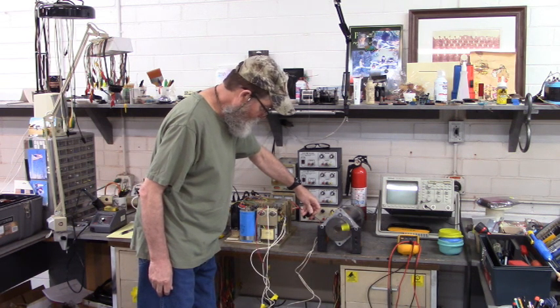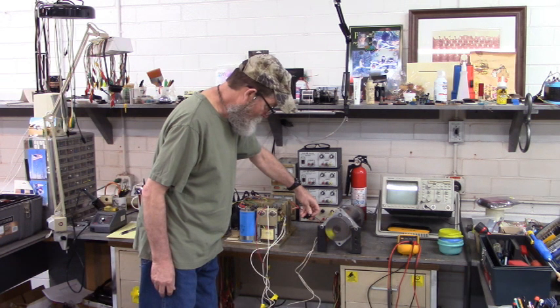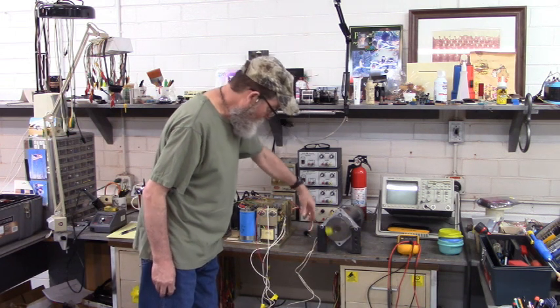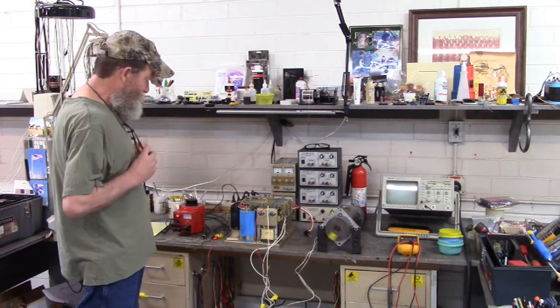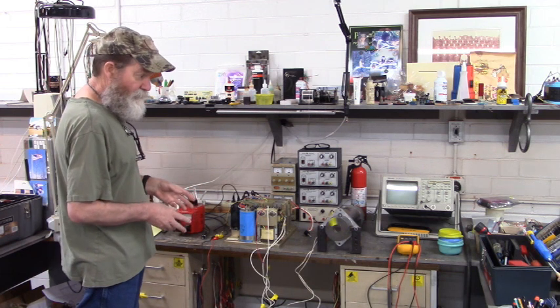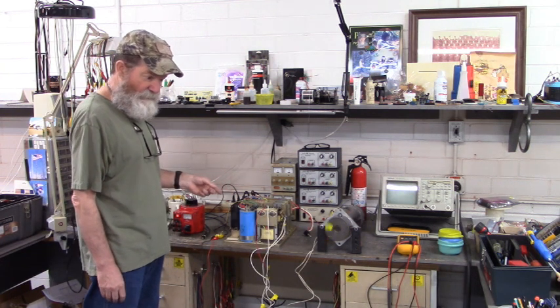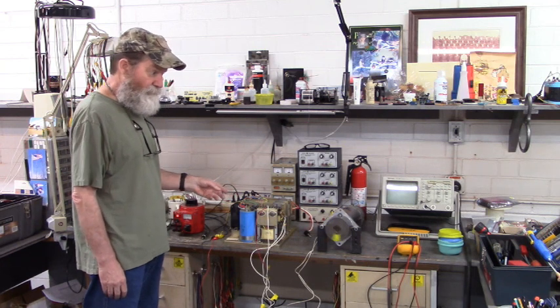Let's go back the other way. Now the customer said that none of the axes would run. They measured across the DC bus and they had zero volts DC. Without a bus voltage, that motor would not run.